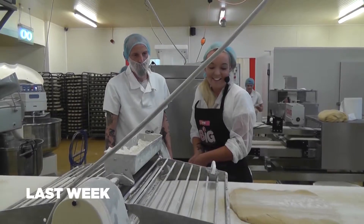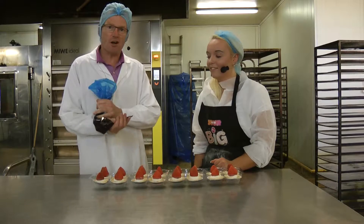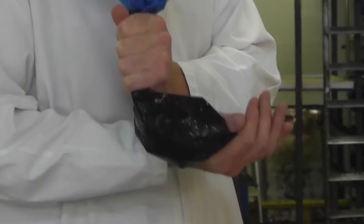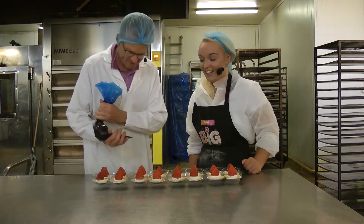Grace has done such a great job making the kilted mcgingers that we're going to test her now. We're going to make some strawberry tarts. So Grace, this is a nice strawberry gel which we're going to put over the top. I'm going to show you and then I'm going to pass it on to you to finish the production line. Is that alright? Yeah, I can do that.